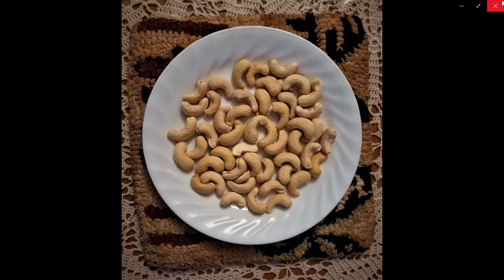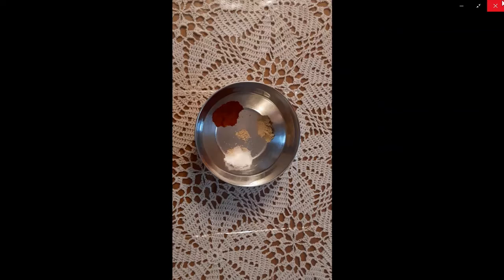First have some kajus in a plate and then take some red chili powder, salt, some hing and then methi powder.